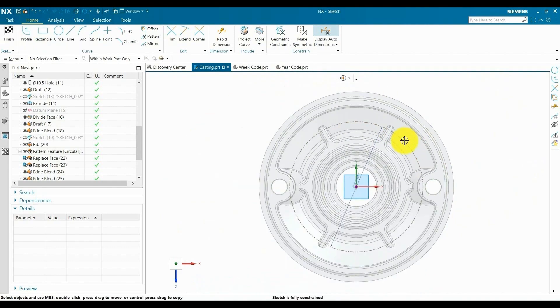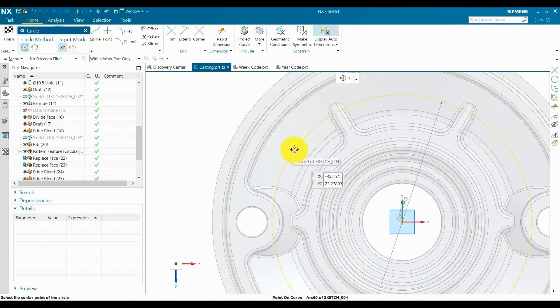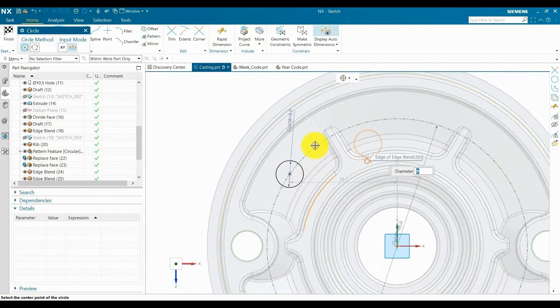When we provide a boss for the ejector pin, it will add to the casting weight and the casting cost, so we need to inform the customer of the updated weight as per the boss for RFQ. For this casting, we are going to provide the ejector pin boss so it will be easy for die maintenance. Now I am going to create the sketch for the ejector pin layout. We already created a reference curve for PCD for the ejector pin boss.